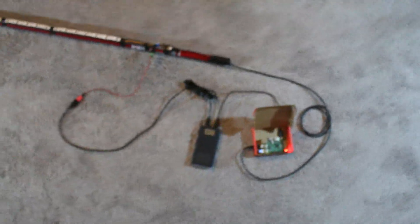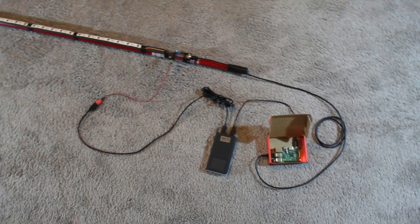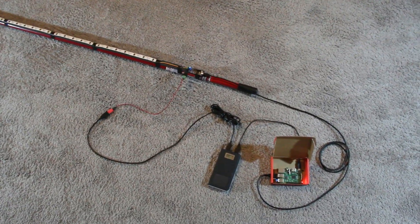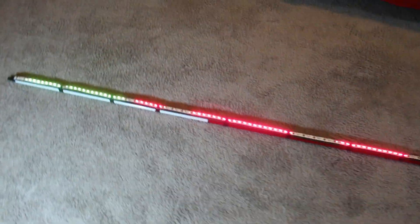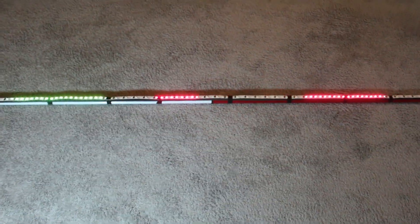So as you can see, it's plugged in, it's turned on, and let's see if we can make it light up. There we go — okay, cool. As you can see, it's lighting up and it's doing something.